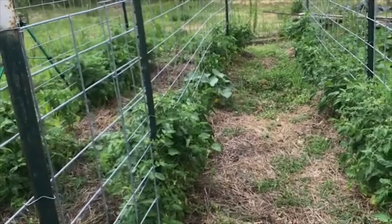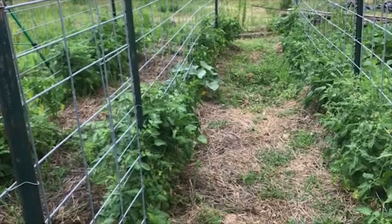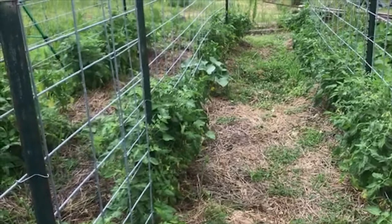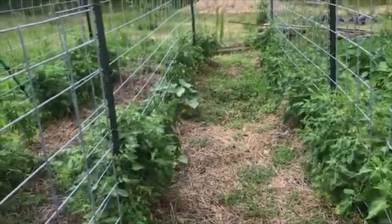We can move the panels around as the garden rotates — that's important. We're not putting in any permanent infrastructure, and we're not forced to grow tomatoes in the same spot every year. Some commercial growers use the Florida weave method with wooden stakes along the row, crisscrossing back and forth, but then you've got a bunch of wooden stakes to deal with. In the off season we always have a use for panels on the farm, so it's a good excuse to buy more.